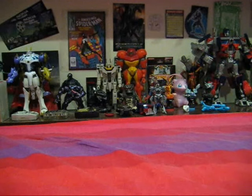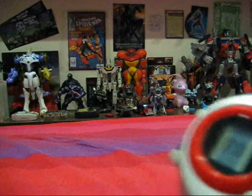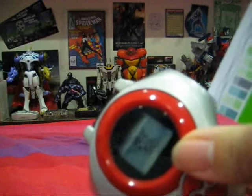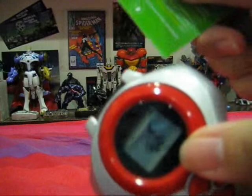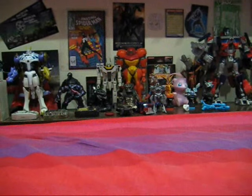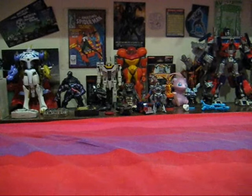Another thing to note is that in the original anime, the Digimon Tamers slide their cards upwards. However, in this English Digivice you slide the card downwards. That's just a little note, but it doesn't really take away from the play.